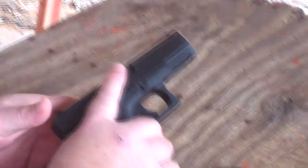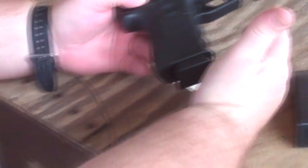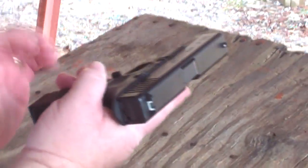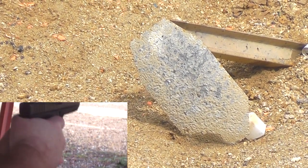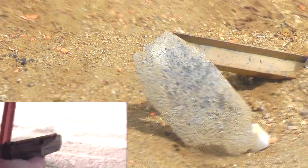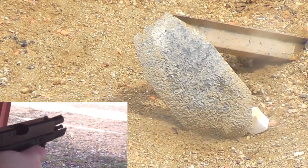Alex, we're talking about the difference between modern pistols and old pistols — when you shoot the old pistols you realize how much better the modern ones are. I'm gonna try to hit that steel plate that's about 70 yards out. All right, I'm not hitting it.